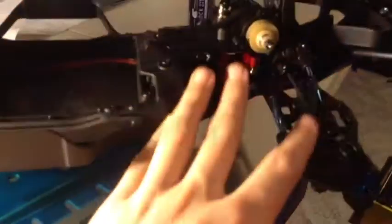I haven't stripped out any screw heads or rounded them out. It's been a really easy build and it's basically just down to the finishing-up touches.